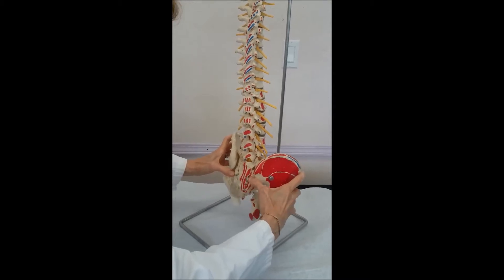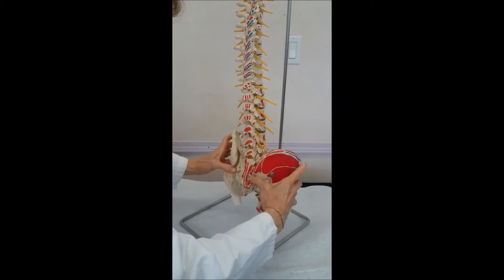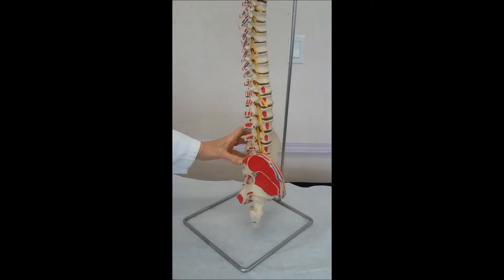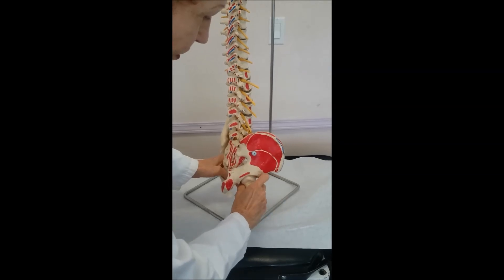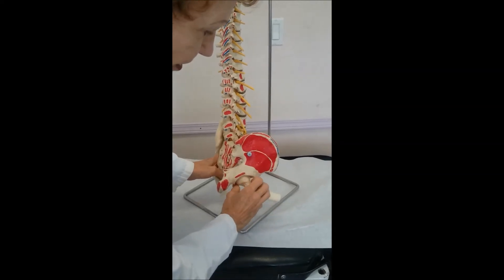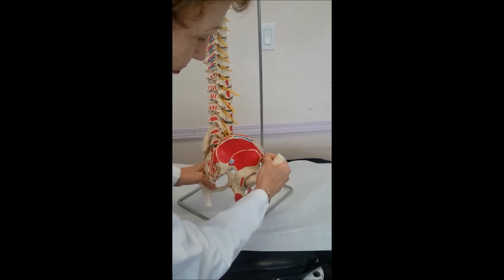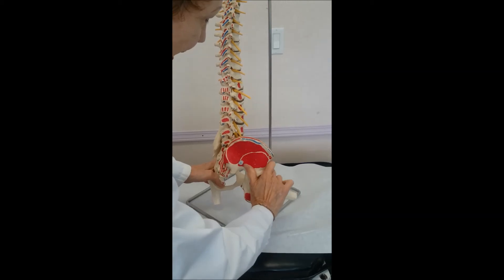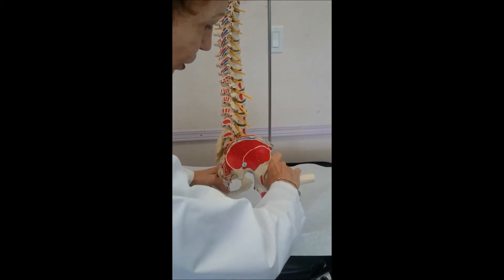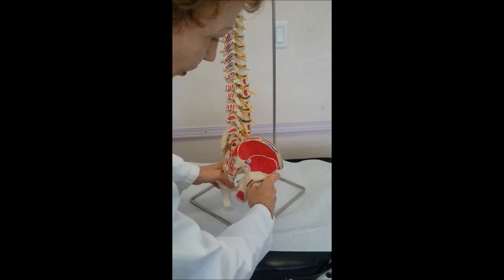How tilted is the bone when you're examining a sacroiliac joint? When the bone is tilted forward, you use the thigh to push the ilium backwards. When the bone is tilted backwards, you're going to push down on the thigh to bring the ilium forward.